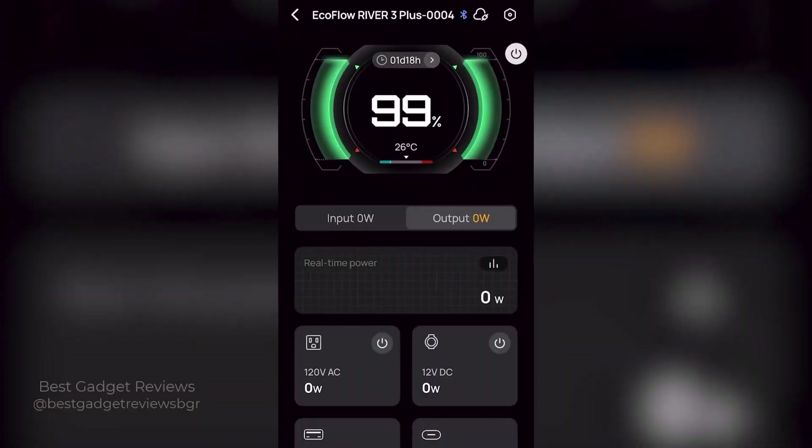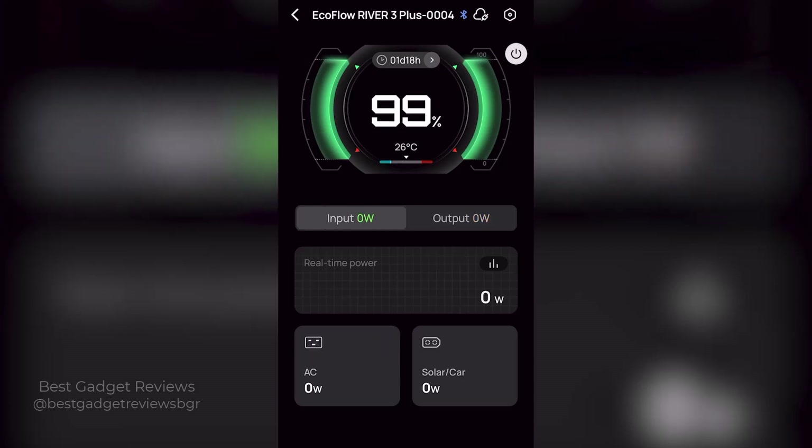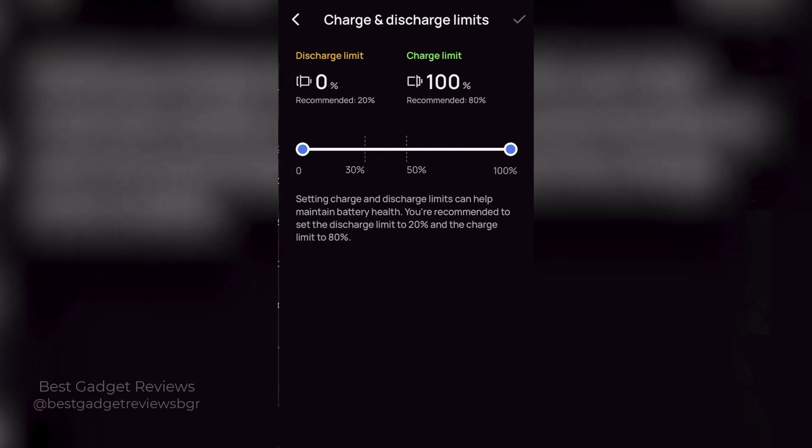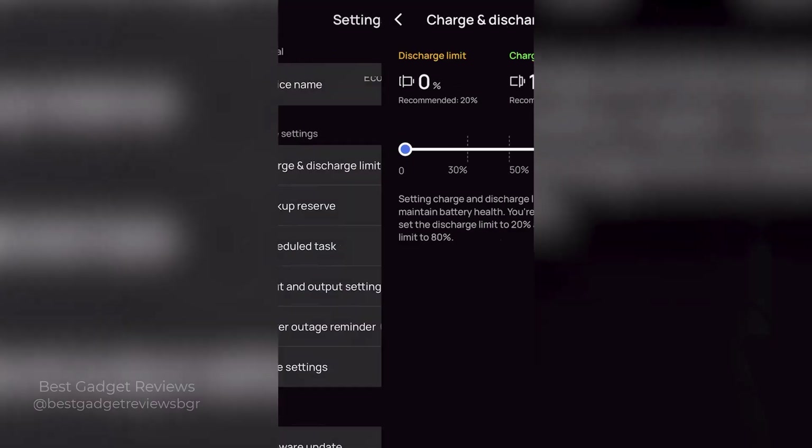When you use the EcoFlow app, you can take full control of the River 3 Plus even remotely. You can also check the battery health, adjust the charging speed, and receive low battery alerts to prepare for power loss, and set time charging for automatic control.